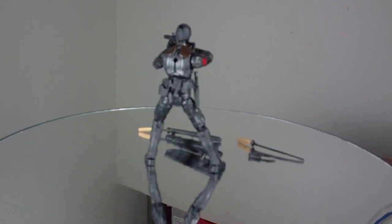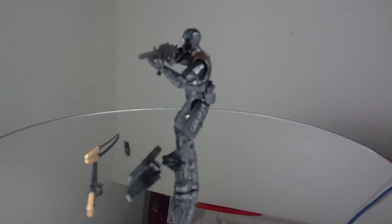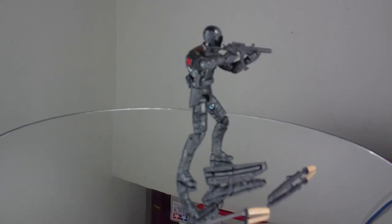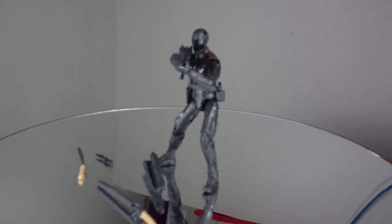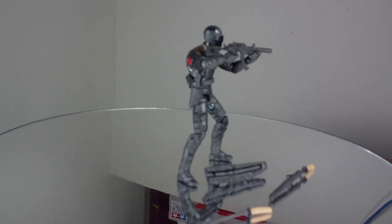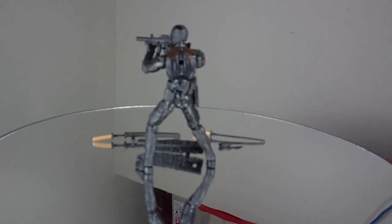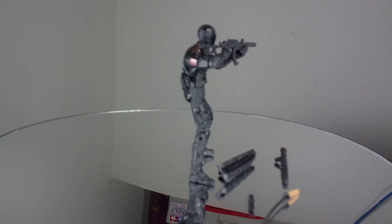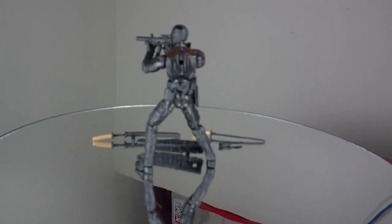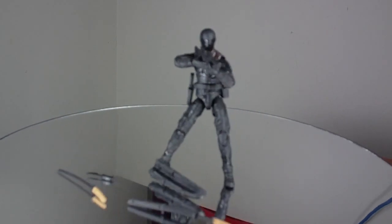The submachine gun — I don't think it's really accurate to what we see in the movie. Snake Eyes begins in Retaliation with a single submachine gun that he uses, and then later on he acquires a pair of HK MP7 submachine guns. This machine gun that we get with the toy doesn't look like any of them. We also have two pairs of katanas — two swords — they're both identical, and I think they're both meant to represent the Arashikage sword that Snake Eyes receives halfway through the movie. The thing is, he only receives one, so I don't see why we're given two identical swords. We could have been given a single Arashikage sword and one normal sword that Snake Eyes uses.